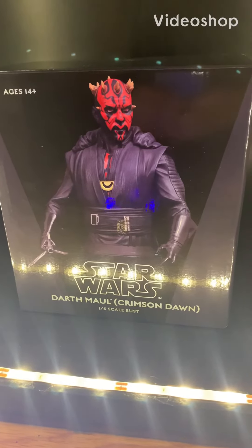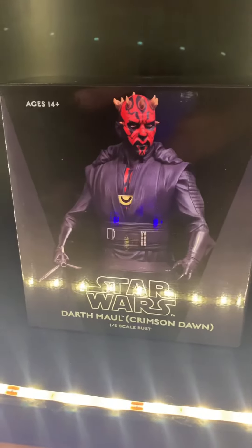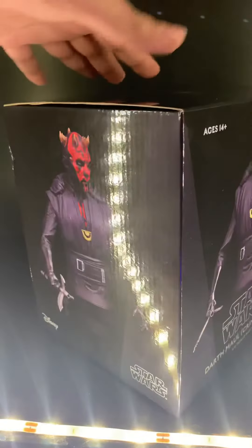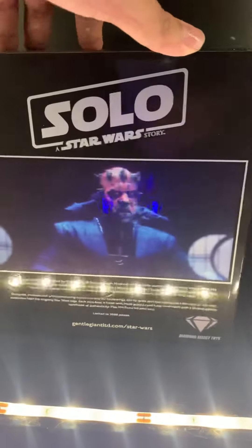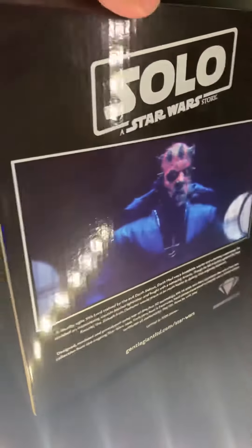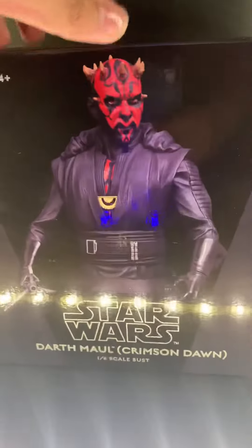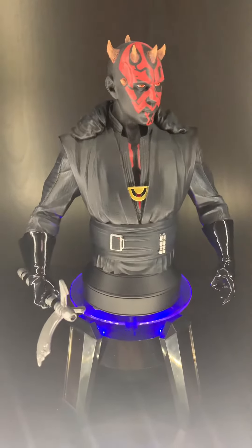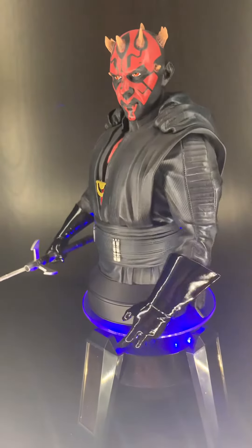Here we have the Darth Maul Crimson Dawn Star Wars bust, 1/6 scale, just came in the mail today. Basic Disney Gentle Giant Diamond Select Toys box gives you some information on the back. Let's get it open. Alright guys, so today we have the Darth Maul Crimson Dawn Star Wars bust from the Solo movie.